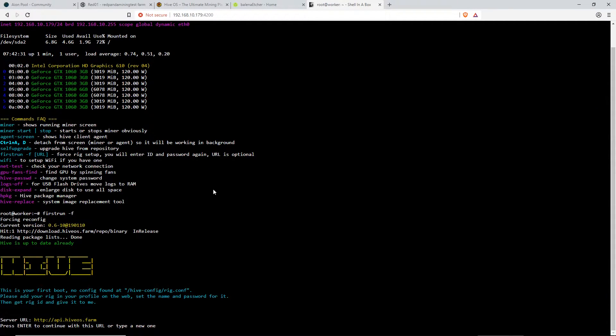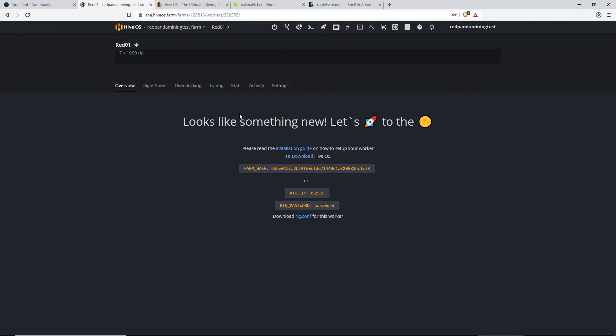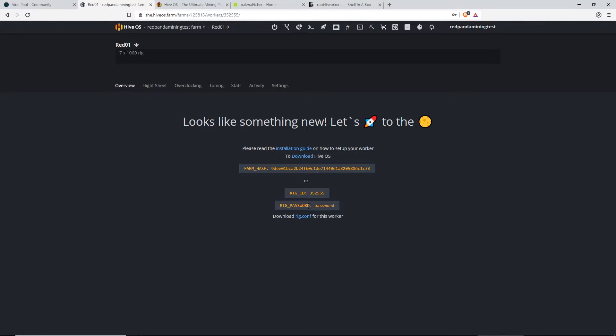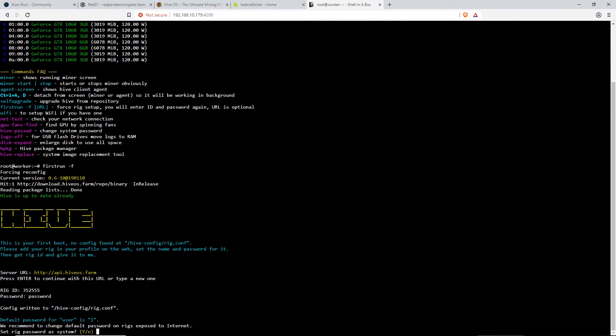Press enter to continue with this URL. Now guys, this is where you go back to your rig. Remember the rig that you just made? It's called Red01. You're going to want your rig ID — so it's 352555. Enter that, press enter. Password is 'password'. We recommend you change the default password. Set rig password as system. So you guys will have to change that for a better password later on if you want — this is just a test.